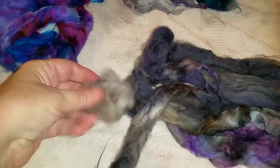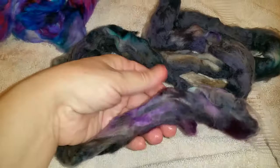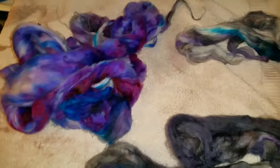I purposely did some in a dark gray with some blue in it, some purple, for a friend who has given me a bunch of angora fibers. I wanted to give some back to her and to the lovely lady that provides all of her sweetie bunny's fur.